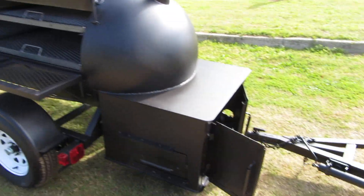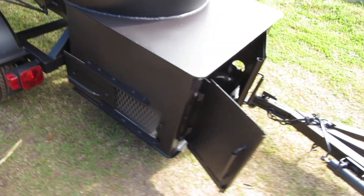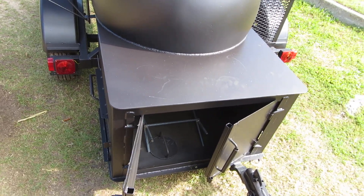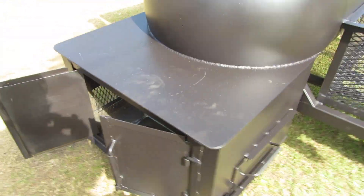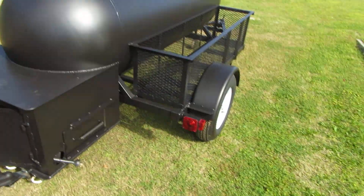This is a special edition reverse flow. Got the dampers here. I give the largest boxes of anybody that builds a 500 gallon around. You really need a lot of wood space and cold space to cook, and my box is probably the biggest box I've ever seen. We make sure they got plenty of them, so we're gonna send these two piggybacking out of here in a little bit.